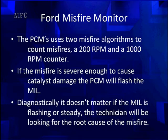Ford uses two misfire algorithms to count misfires: a 200-revolution short counter and a 1,000-RPM counter. If the misfire is severe enough to cause catalyst damage, the PCM will flash the MIL, detected by the 200-count. But diagnostically, it doesn't matter if the MIL is flashing, steady, or even if you don't have a MIL.